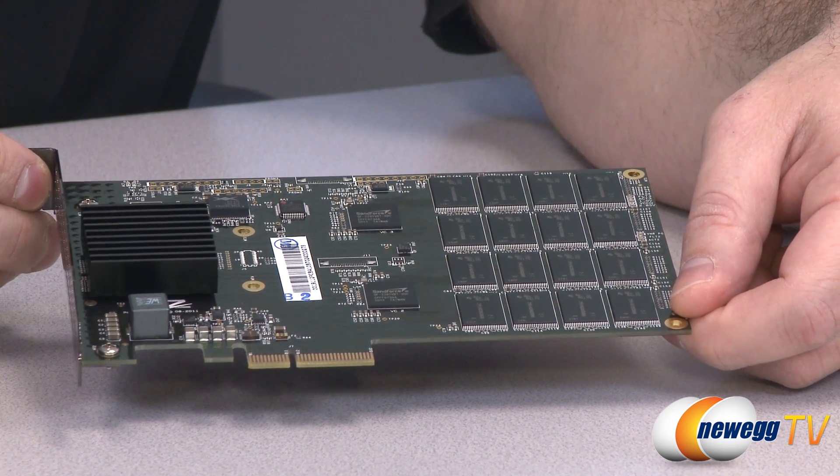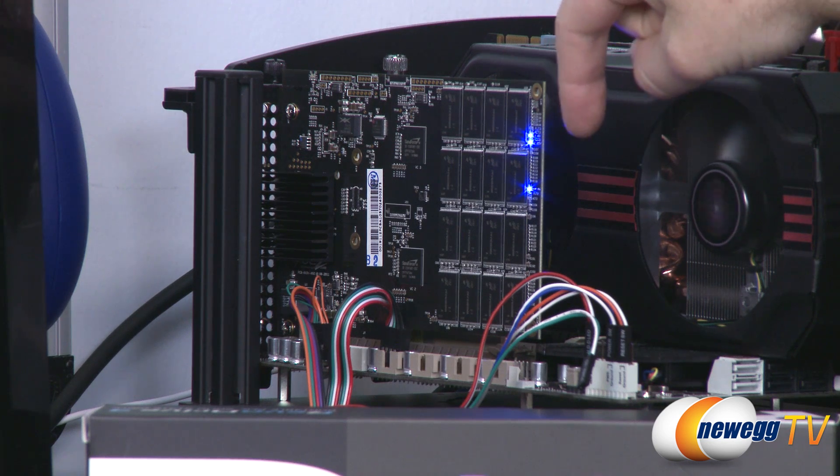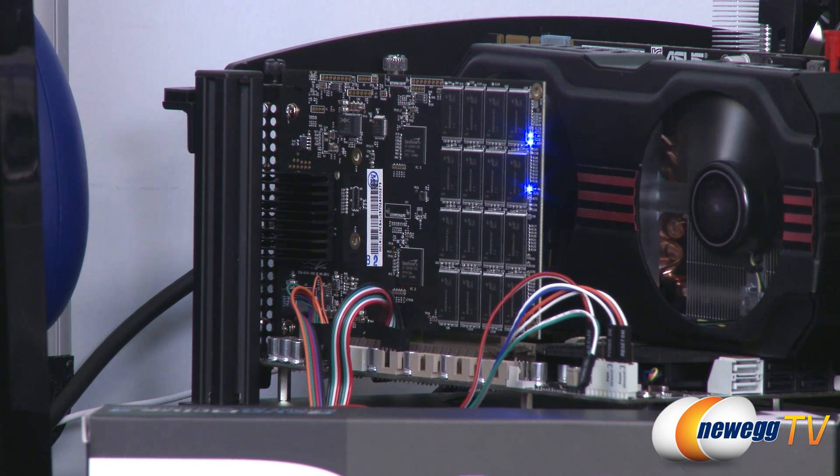I've gone ahead and installed the Revo Drive 3 into our test bed. Bear in mind you need at minimum a four-speed PCI Express slot open in your case. It only takes up a single slot. Our test bed is an X79 motherboard by ASUS — the ASUS Sabertooth X79 with a 3960X CPU. Let's go ahead and run some benchmarks.